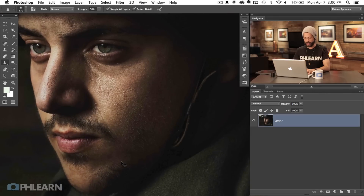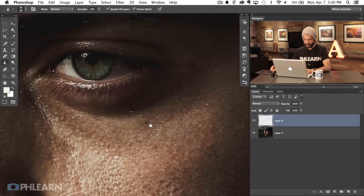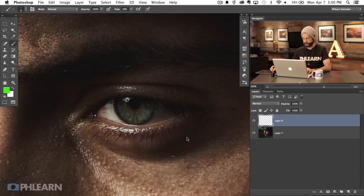Let's go ahead and zoom in. The eyes are actually really nice — they're in focus, they're interesting eyes — but I do think they could be brought out quite a bit more. So here's what we're going to do. I'm going to create a new layer and we're going to start by zooming in and looking at what the eye already has. I'm going to give you a cool tool to analyze the eye, which will help you with whatever you're doing.